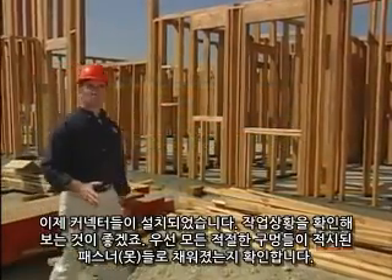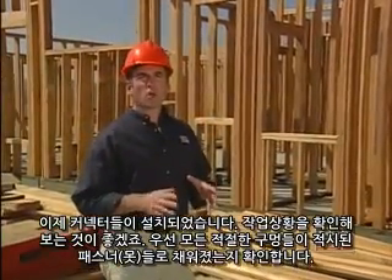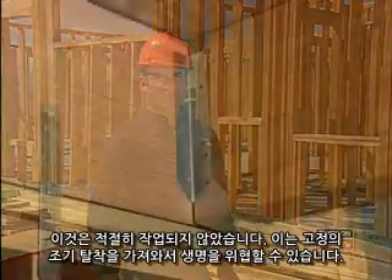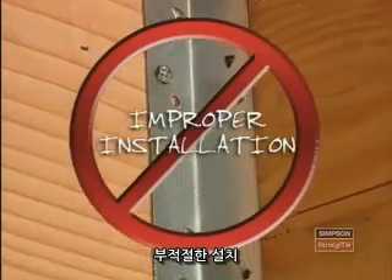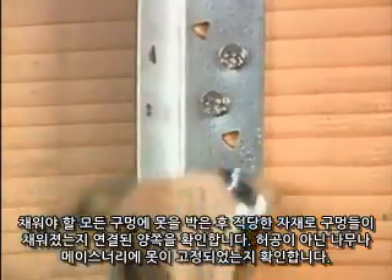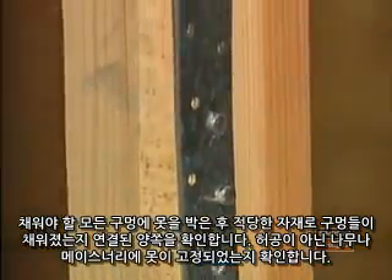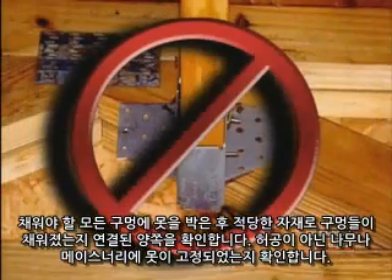Now that the connectors are installed, it's a good idea to check your work. First, verify that all the appropriate holes have been filled with the specified fasteners. If this has not been done properly, it could result in a premature failure of the connection, which may create a life-threatening condition. Once you have determined all required holes have been filled, check both parts of the connection to ensure fasteners are installed into appropriate material like lumber or masonry, and not into thin air.